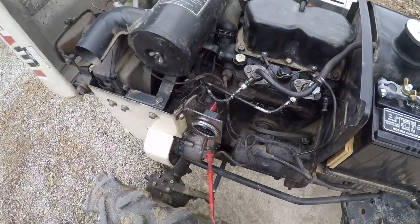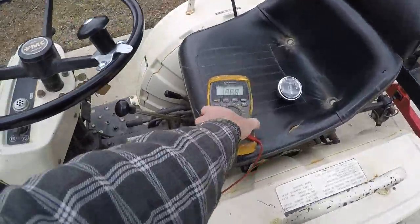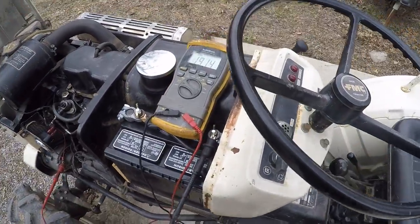What's nice about this is it'll only operate the meter when the engine's running. As you can see, we have essentially no voltage on that right now. I'll go ahead and start it up, and we should have about seven volts.